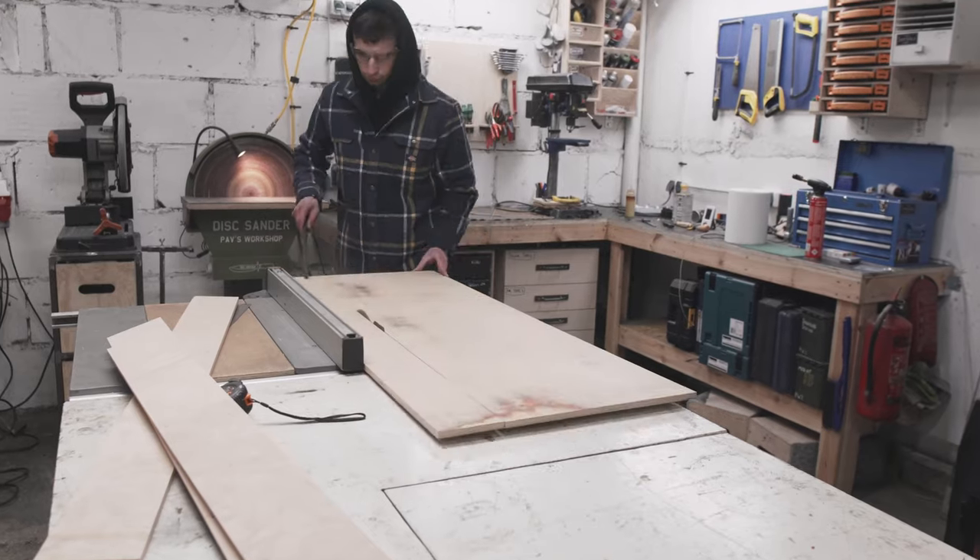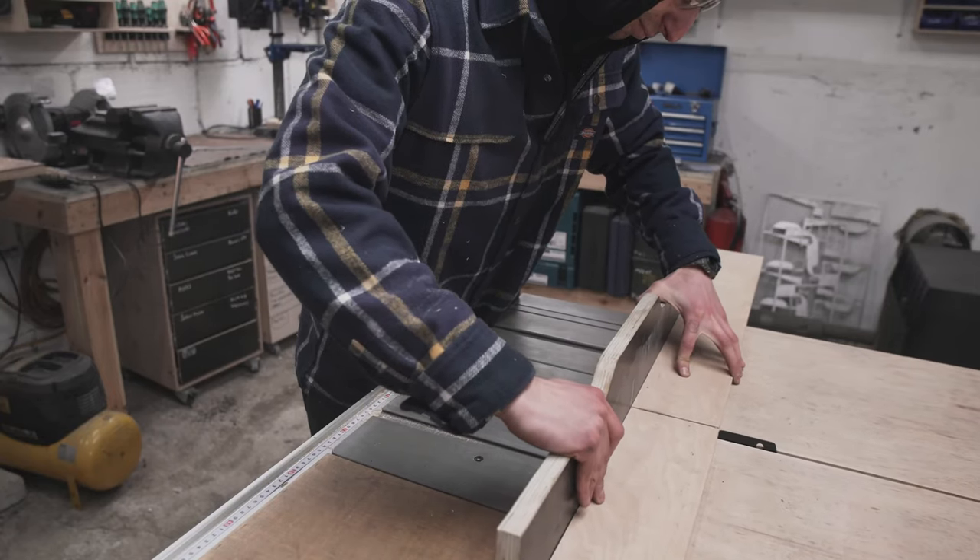I'm using just a medium grade 12mm Baltic birch ply. My old cheap table saw is really on its last breath, but somehow it still keeps working.